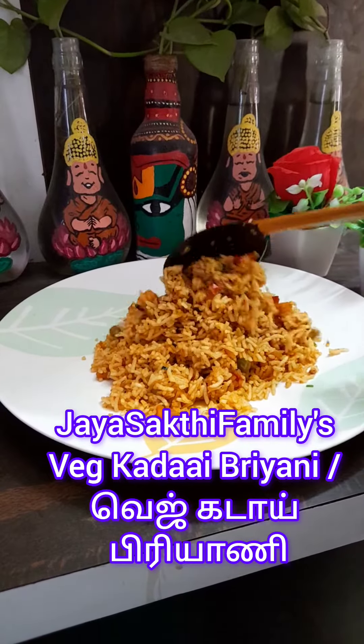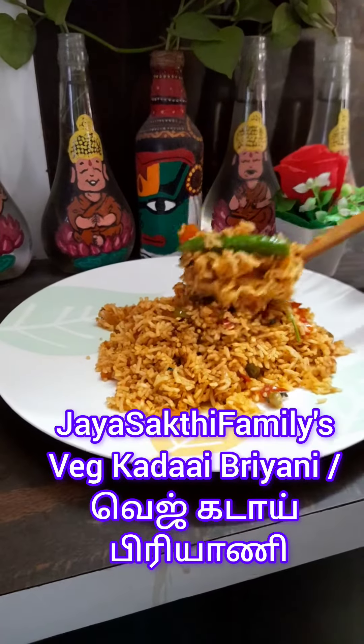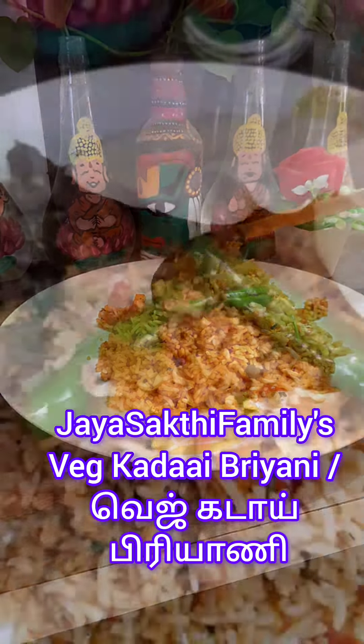Hi, welcome. I'm going to show you how to make a veggie bread in the hotel style.